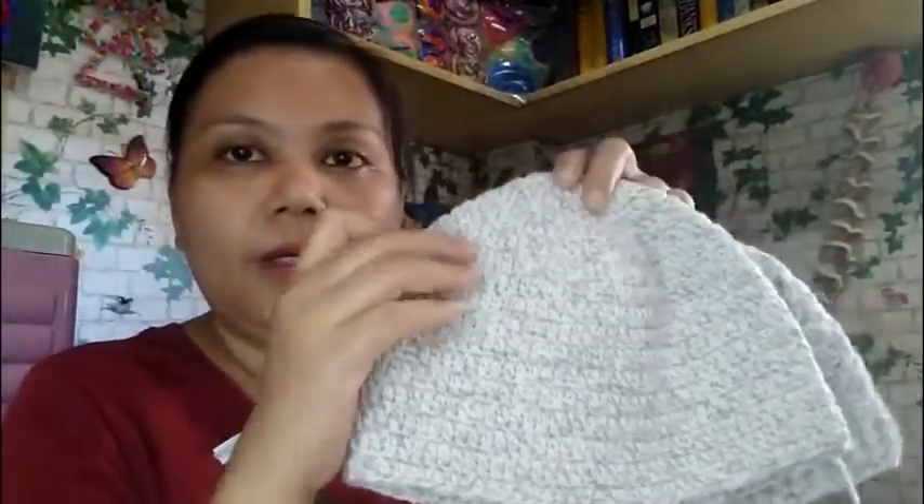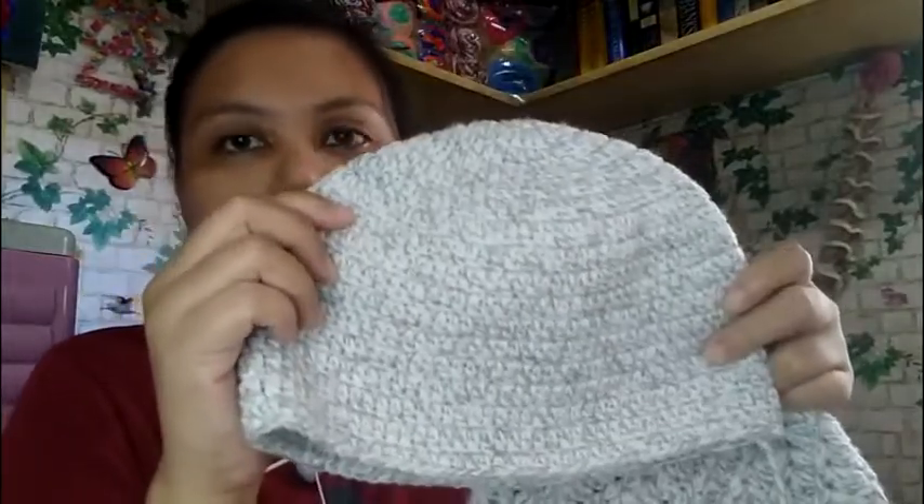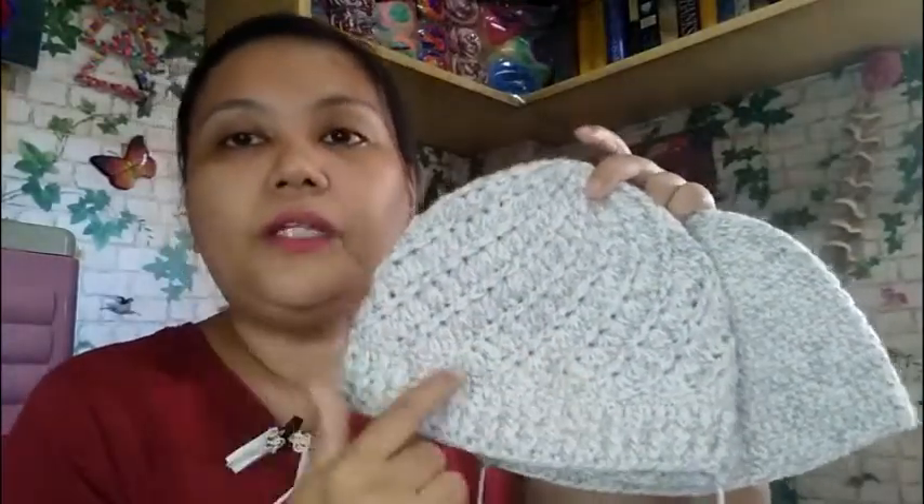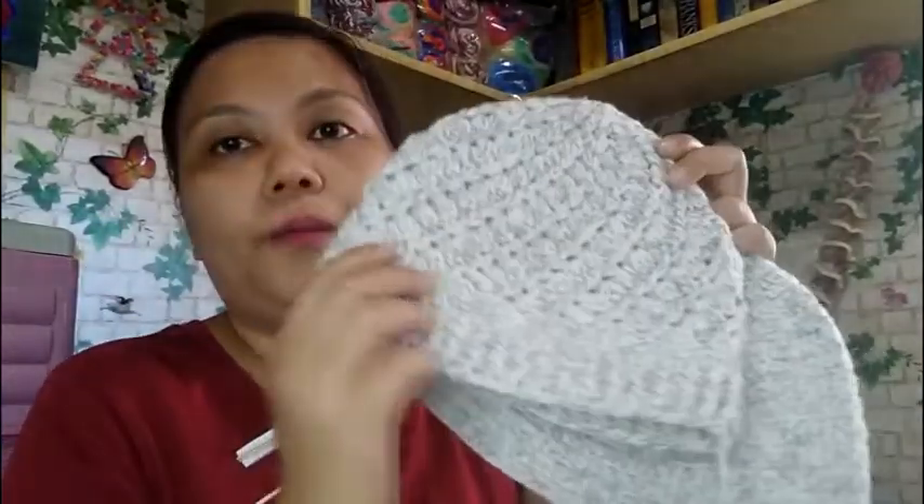The second hat I made uses this white yarn with strips of gray — it has a marbled look. This is the Bernat Super Value in the colorway Gray Rag. It is 197 grams and I was able to make a divine hat from it. If you're interested in making the divine hat, I'll put a link to the tutorial I learned it from.